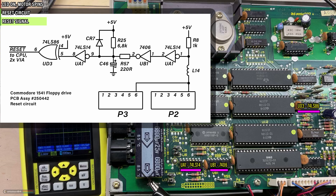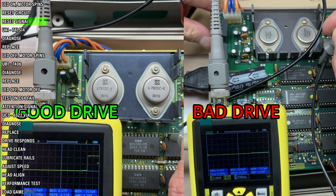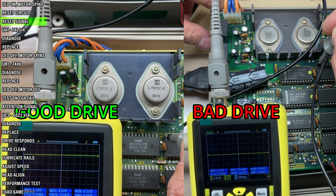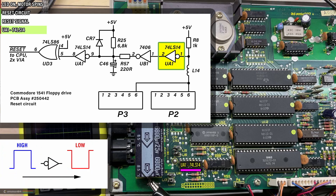Let's pop the hood and get a closer look. First, let's compare the reset signal on a good and on the bad drive. A moment after turning the drive on, the signal on the good drive goes from low to high. But on the bad drive nothing happens — the line stays low. Let's see if any of the chips are faulty, starting with the first one in line, which is called UA1. This is a NOT logic gate, designation 74LS14. As this is an inverter, the input signal gets inverted on the output — a low signal will turn into a high signal and a high into a low.